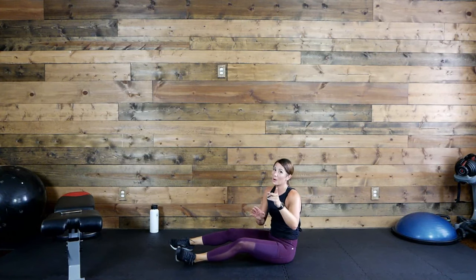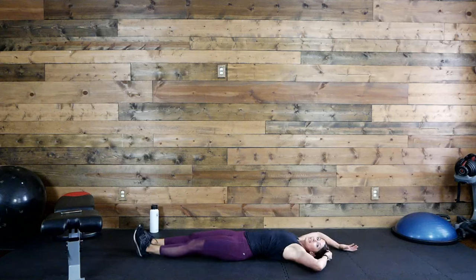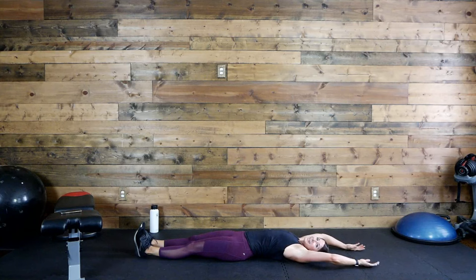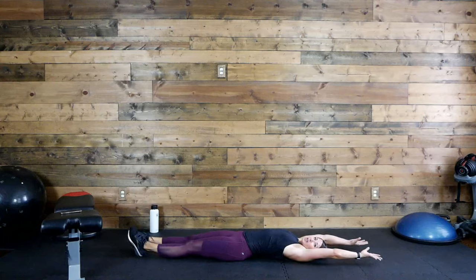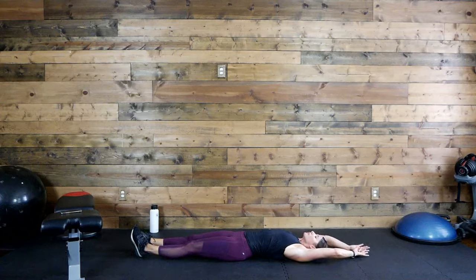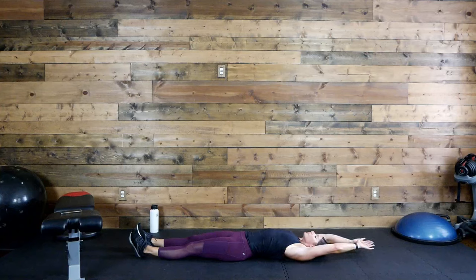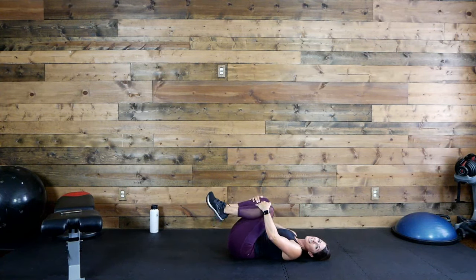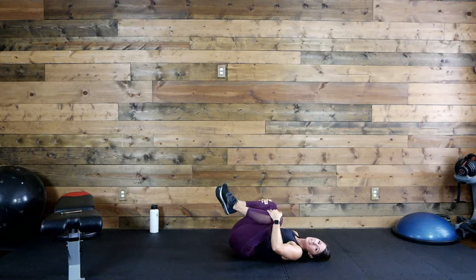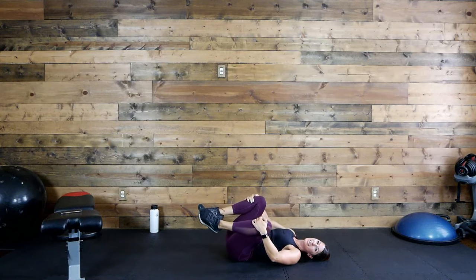So good, so good — I'm so proud of you guys. Just stay down, let's stretch — full body stretch for me. Arms overhead, legs all the way out, just enjoy this. Take a few nice breaths — when you inhale, really reach your fingers and toes away; as you exhale, just relax. Inhale, exhale. One more — inhale and exhale. Bring the knees into your chest, give yourself a big hug, release any tension in the lower back. If it feels good, rock side to side, massaging that low back.